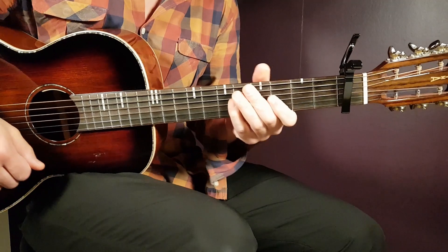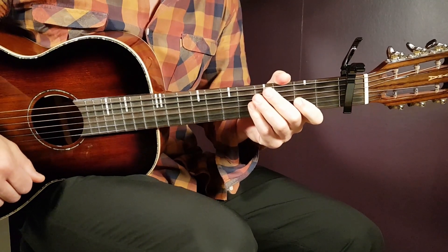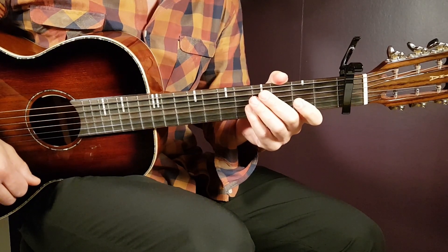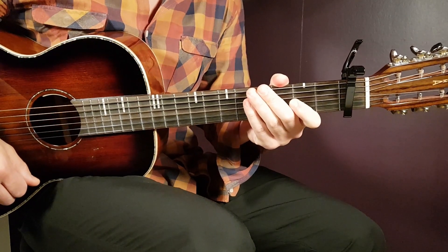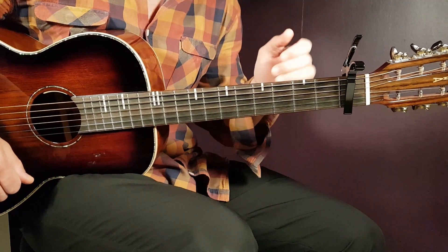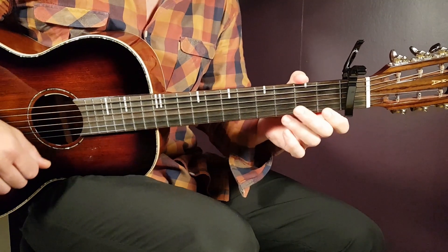All right, boys and girls, and welcome to Corner Guitar. Maisie Peters' Run. We had Maisie here before on this channel to cover songs; this time it's Run. We're gonna run through the chords now, starting with a capo on the first fret, and we have four different chords to handle here.